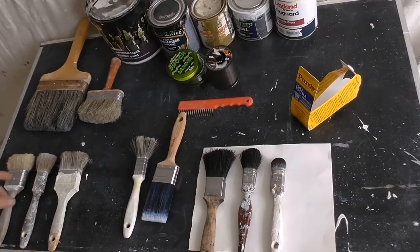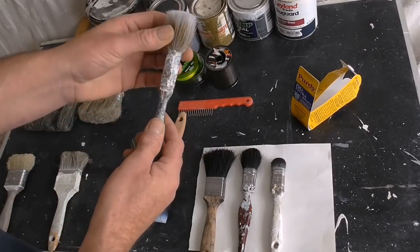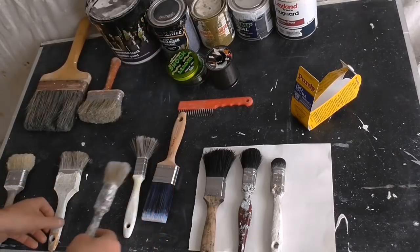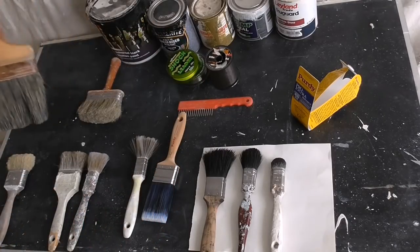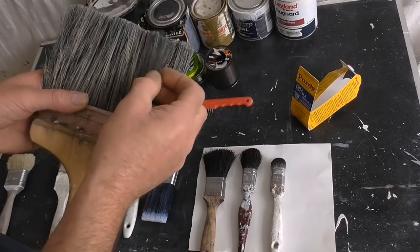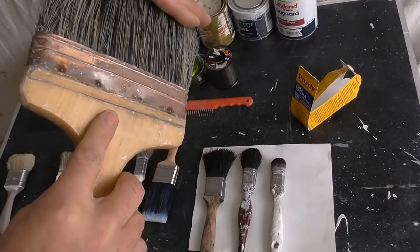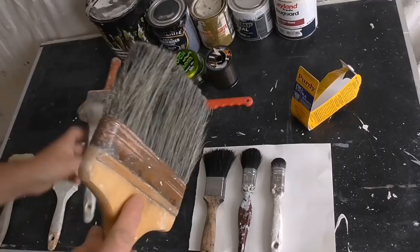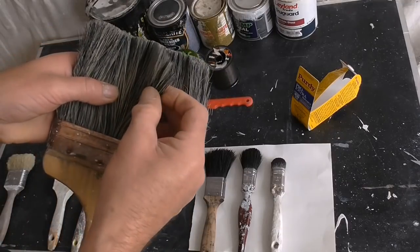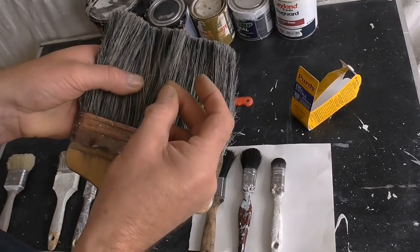Over here I've got more synthetics - once this has been distorted it loses shape and that's it, you can't get it back. Here's a flat brush which is a mix of pure bristle and synthetic, and all the synthetic bristle in it has gone wiry, just like with these. Yet the pure bristle that's within it - the black bristle - has stayed; it's sound, there's nothing wrong with it.